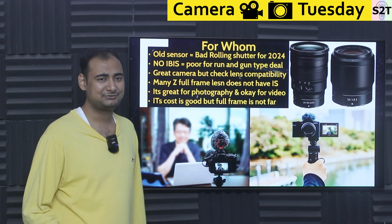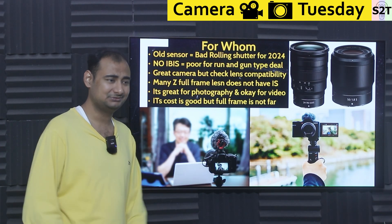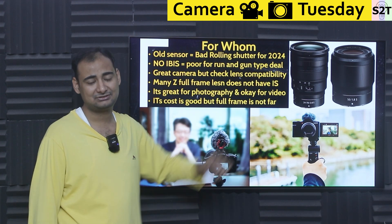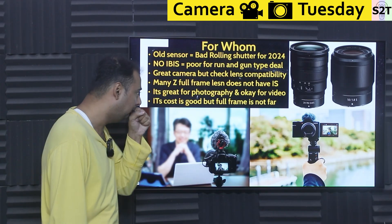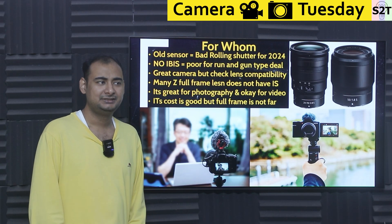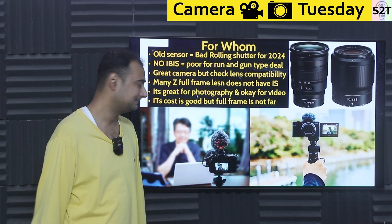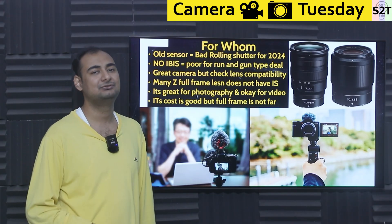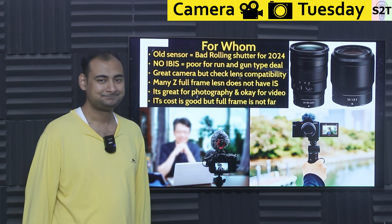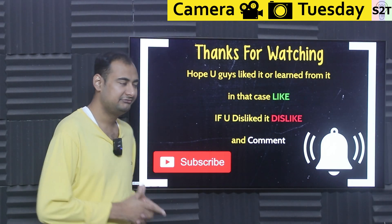My discomfort with this camera is mainly the price — it's expensive, and without IBIS, buying certain lenses severely limits your options. You may find this camera good to meh depending on what matters to you. Please look into full-frame offerings from all brands — you may be shocked how close this camera gets in price. This was my presentation on the Nikon Z50 Mark II.